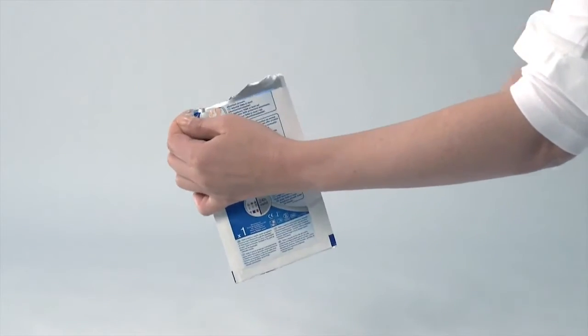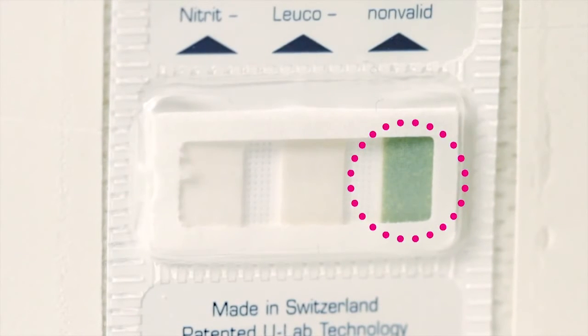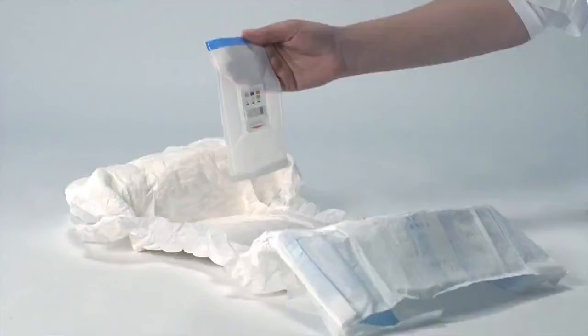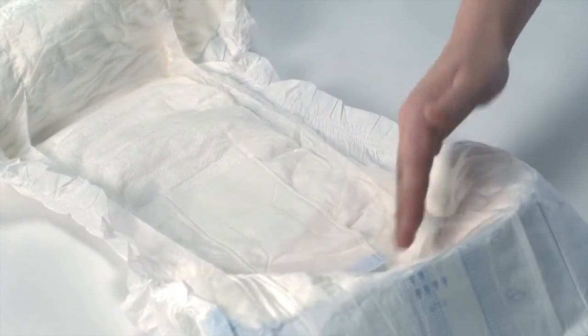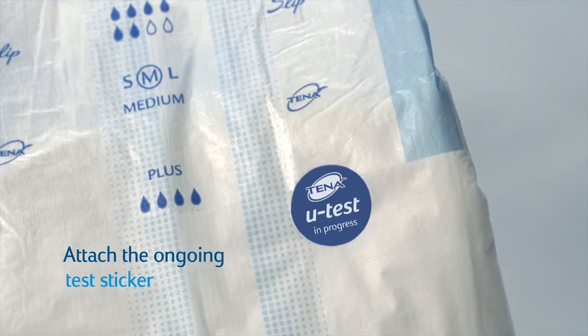Remove TNAU test from the aluminium packaging and use the test straight away. The green validity indicator shows the test is ready to use. Remove the peel-off film from the adhesive fleece by using the blue strip. Put the adhesive side of the test into the clean pad. The integrated test card should approximately be at the same level as the opening of the urethra.